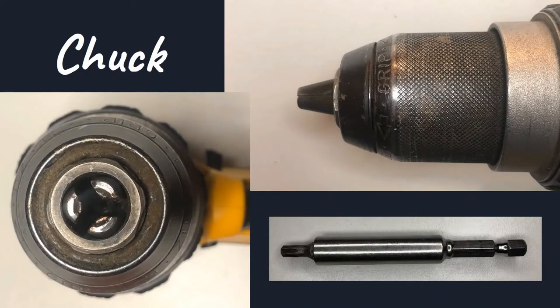Now let's talk about the chuck. This chuck has a spinning grip. When you spin the chuck in one direction, it opens to accept a bit adapter or a drill bit. When you spin it in the opposite direction, it closes and tightens around it. You can spin it more and you'll hear clicks, which means it's being secured into place.